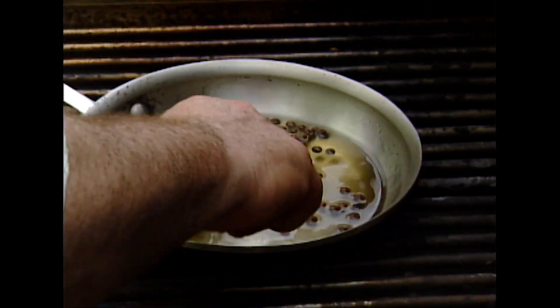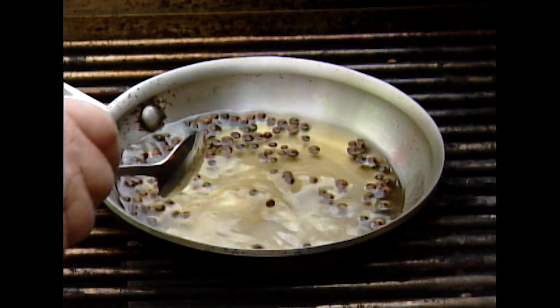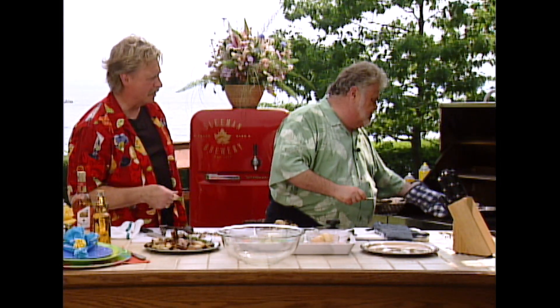The allspice gives it a really nice aroma tip. Yeah, it's almost a seasonal thing. It reminds me of Christmas a bit. And you've got to wait for that sugar to melt in there.